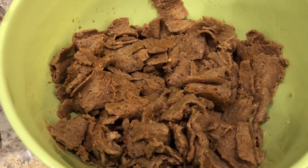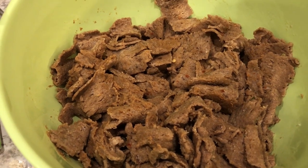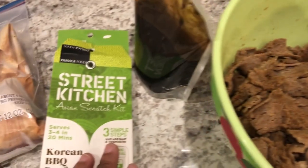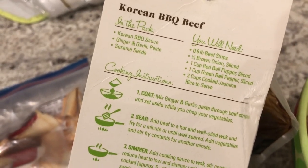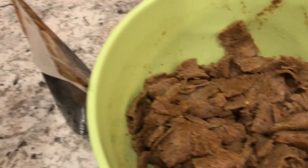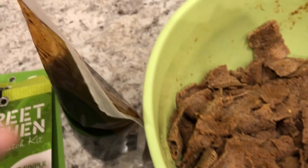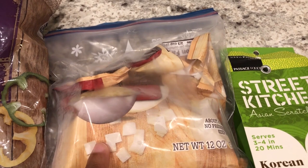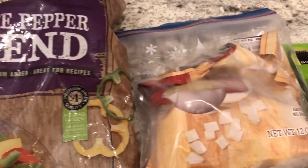I don't have the original packaging for it. The little kit comes with Korean barbecue sauce, a ginger and garlic paste, and sesame seeds. You're supposed to marinate the beef in the paste, which is already done. Here are the sesame seeds and the sauce. I don't have any fresh onions so I'm using some frozen onions, and I also have some frozen peppers that I'm going to use to put this meal together.